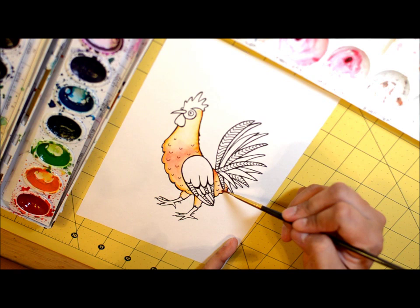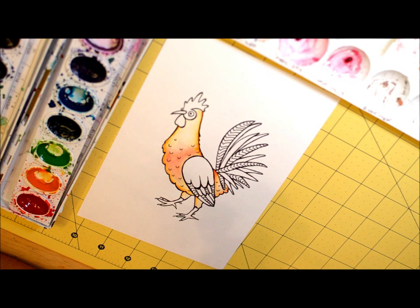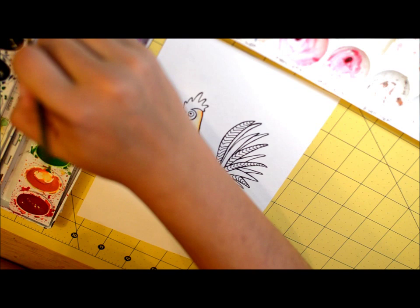I've done the orange parts. Next, I think I want the tail to be greenish, brownish blue — you know, roosters have like an iridescent tail. So I'll take some brown.